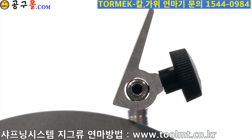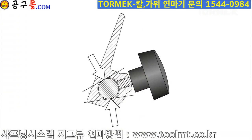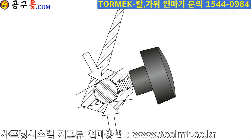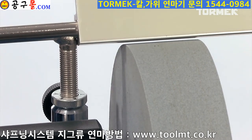The Torlock design increases the locking pressure by 250%, so it remains locked firmly in place. Position the universal support closely to the stone.